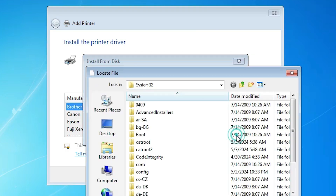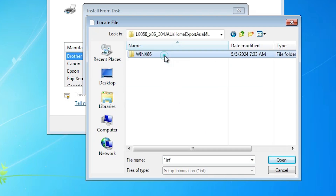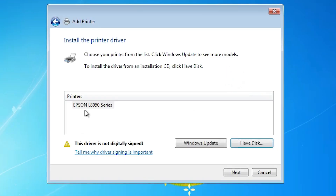Click on Have Disk, then click on Browse. Go to the desktop and here we find the newly created folder. Double click into it through the subfolders. Here you find two files — select any file and click Open. Click OK. Here we find the Epson L8050 Series printer. It is a series printer — select that.